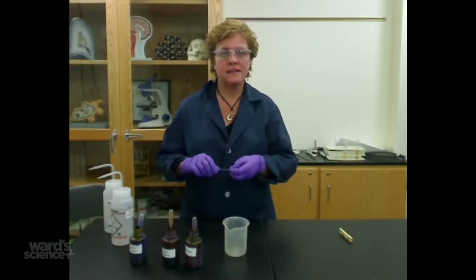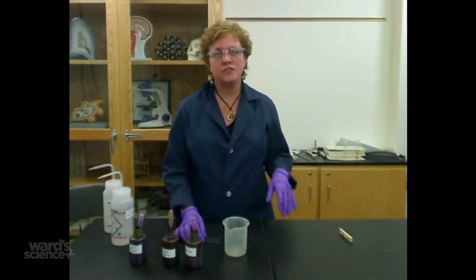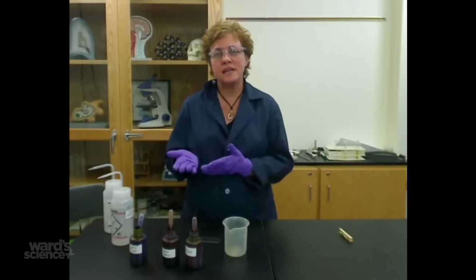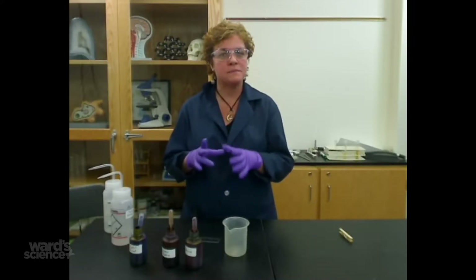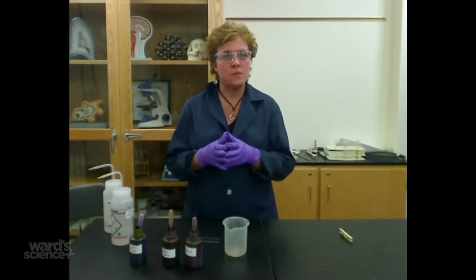Today I'm going to be showing you how to make a gram stain. Gram stains are good for distinguishing between different types of bacteria. There are gram positive types and gram negative types, and it's based on the structure of their cell wall.